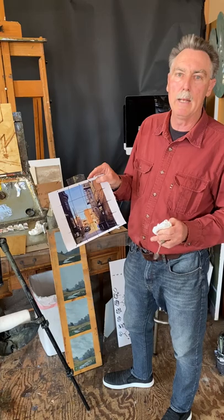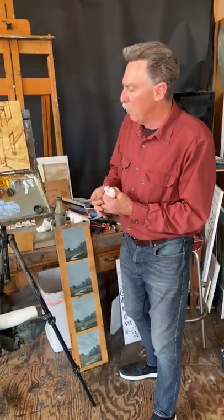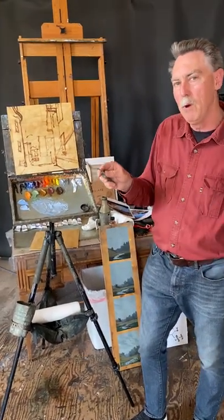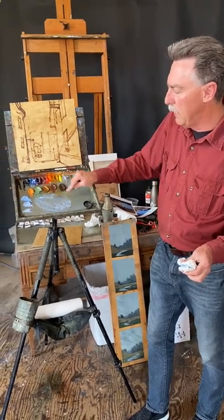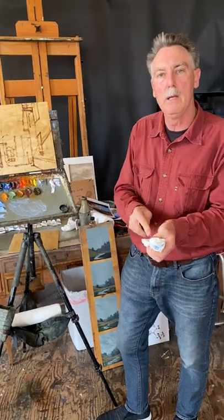We're almost ready to start blocking in. One thing I do before I block in is clean my palette. Keep your palette clean — as they say in the cooking business, clean as you cook.